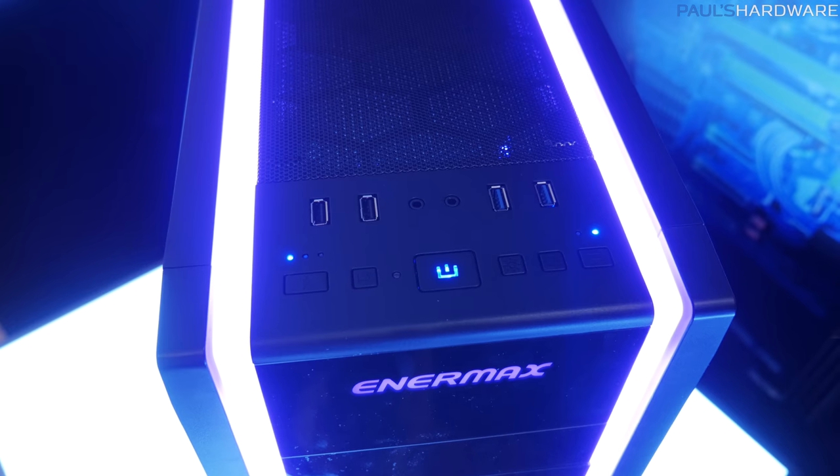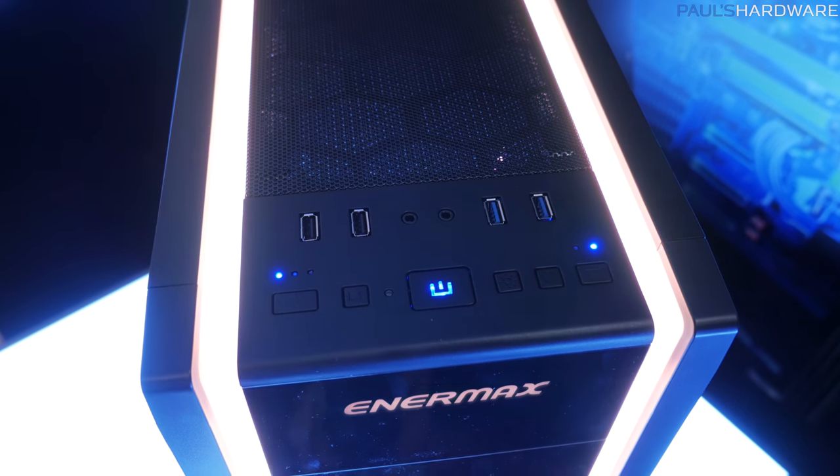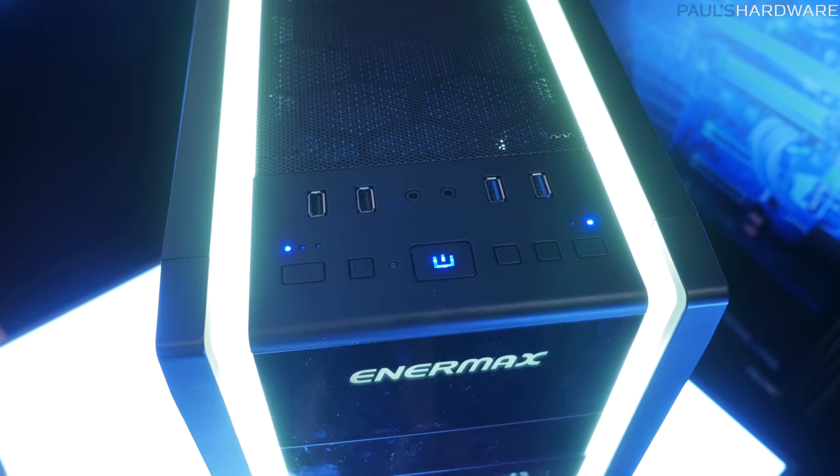Also up there for I/O, you've got a couple USB 2.0 ports, a couple USB 3.0 ports, as well as fan control, power reset, and all that good stuff.